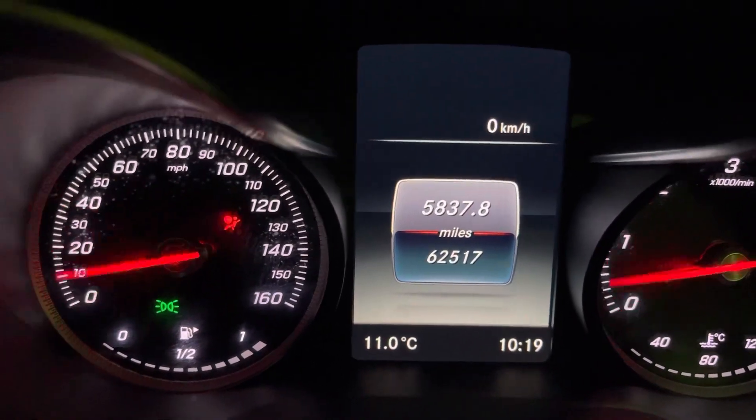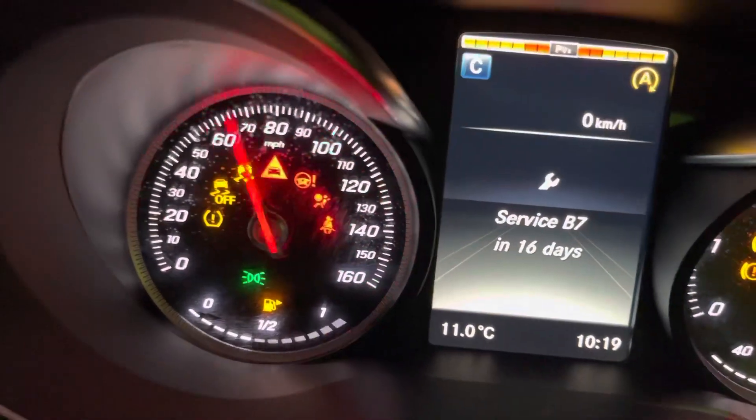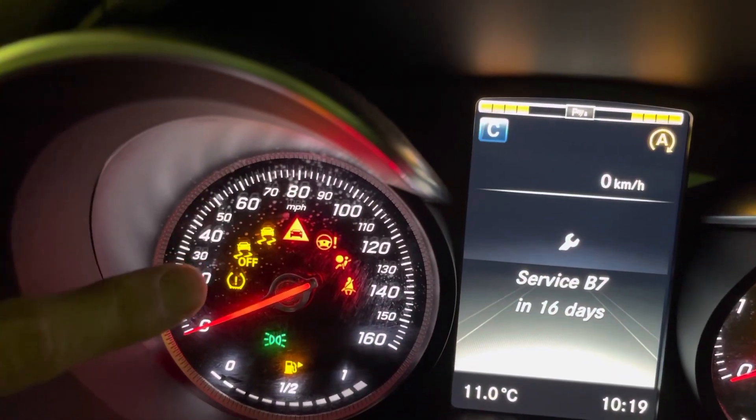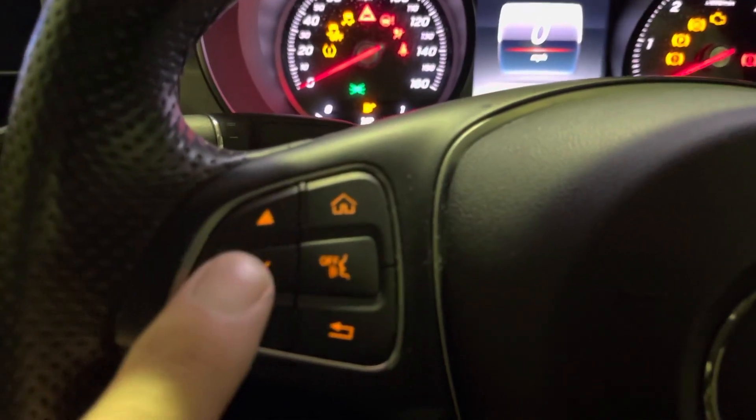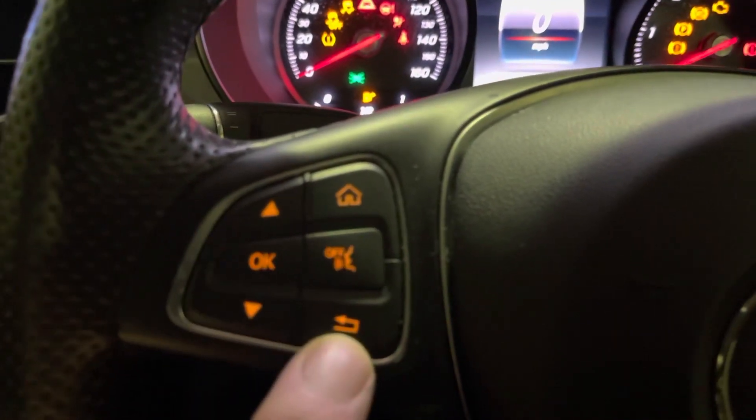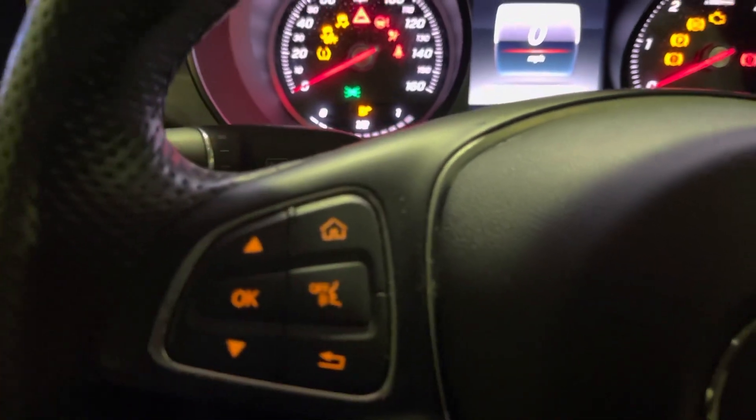This is how to reset the tyre pressure warning light of your Mercedes C-Class. That one there. And we're going to be using these buttons here: the OK, the Up, Down, the Home and the Back — not the Speech one. You don't need to use that.